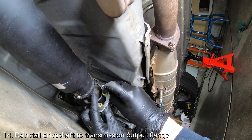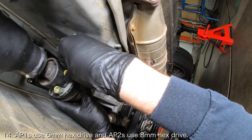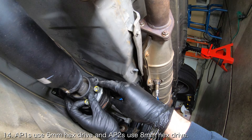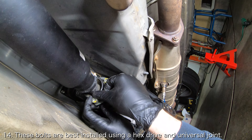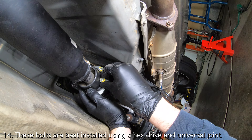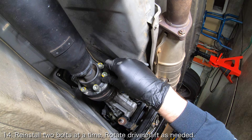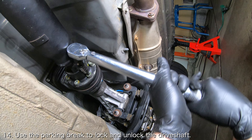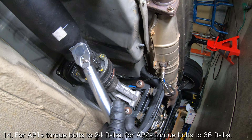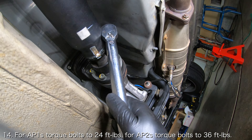While you're down there, you will need to reinstall the driveshaft to the end of the transmission. The driveshaft is secured to the transmission output flange with six socket screws that require a 6mm hex drive for AP1s and an 8mm hex drive for AP2s. These bolts seem to be commonly stripped, but I have personally never stripped these bolts while using a proper hex drive and a universal joint. Reinstall two bolts at a time and rotate the driveshaft by hand in order to access the next two bolts. If you're having trouble rotating the driveshaft, ensure that the parking brake is removed and the transmission isn't in gear. For AP1s, torque the bolts to 24 foot-pounds and for AP2s, torque the bolts to 36 foot-pounds.